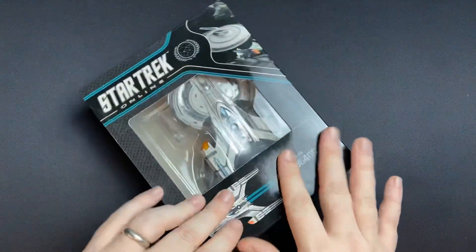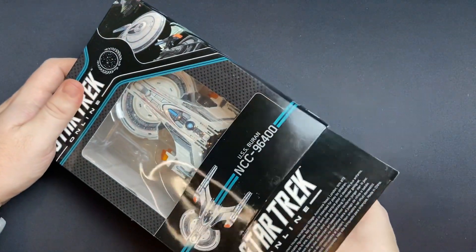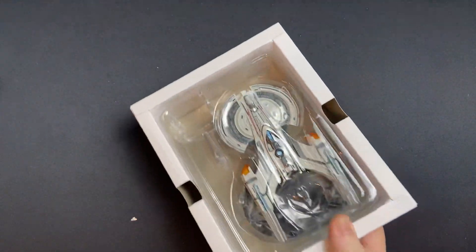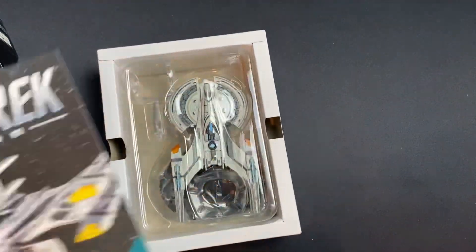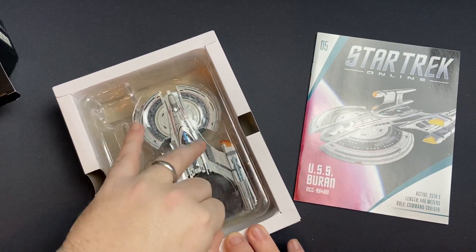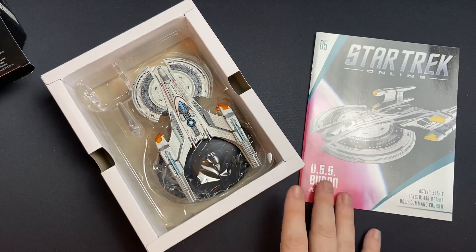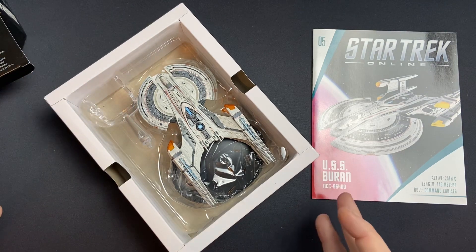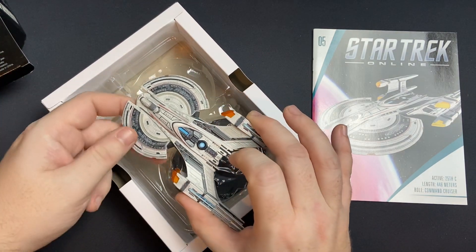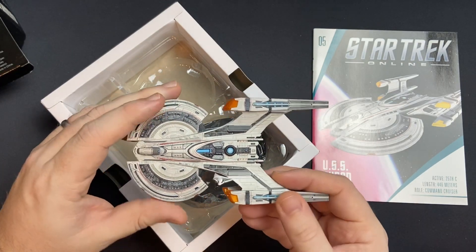Let's get straight into opening up this box. We have our magazine and we have our ship. Do check out the description box below for the previous ships that we've reviewed. This looks freaking huge. Looks awesome. Yeah, wow — die cast plastic components there as well.